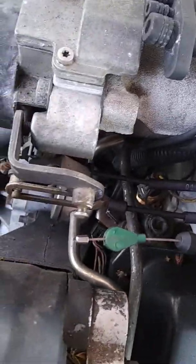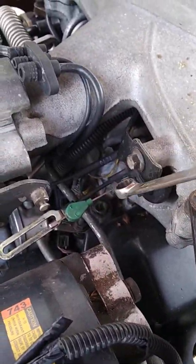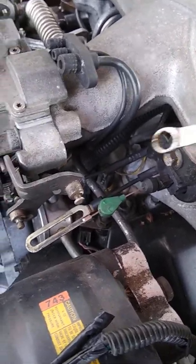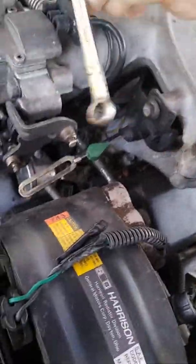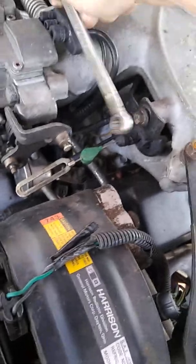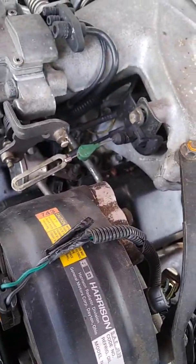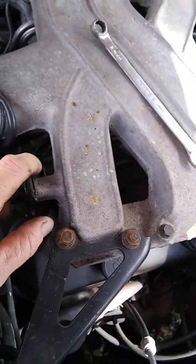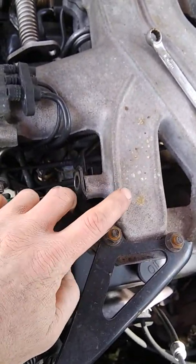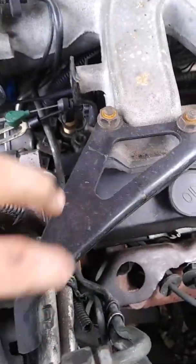May want to use two hands just in case. Remove the 10 millimeter nut and the bracket will come off — it won't come completely off but it'll be freed up, so when you get ready to take the bolts off the whole thing will just lift up. You have one 13 millimeter bolt and two 13 millimeter nuts here — remove these three.